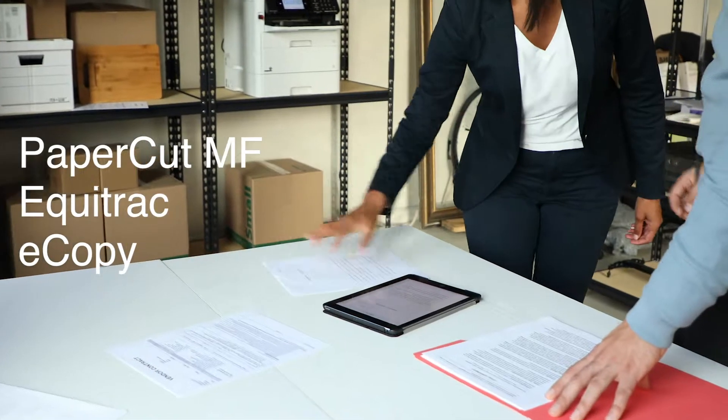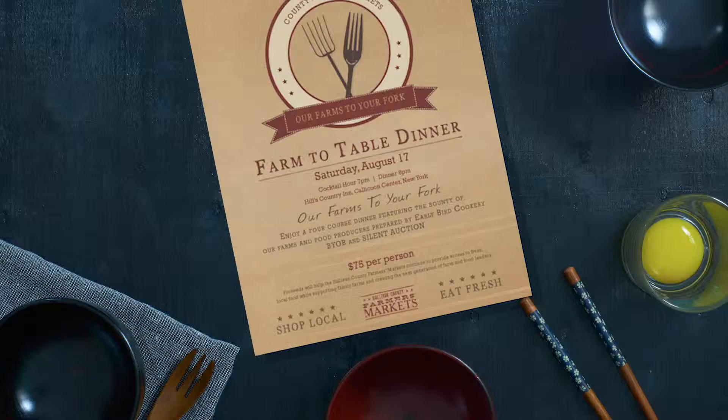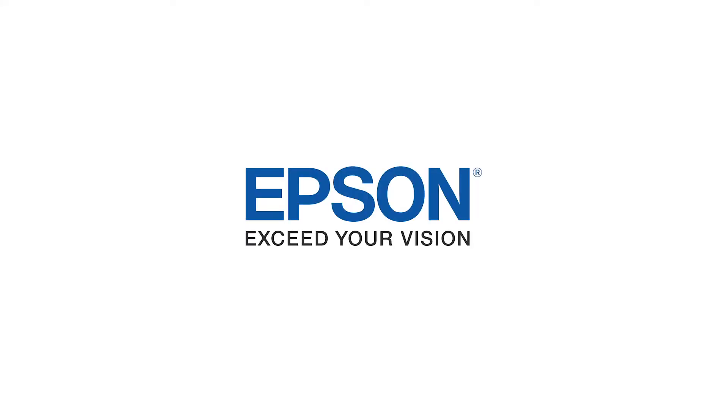The Epson WorkForce Pro C500R series printers offer extra high-capacity ink packs, low color printing costs and low interventions. Run your business at full speed. Epson — exceed your vision.